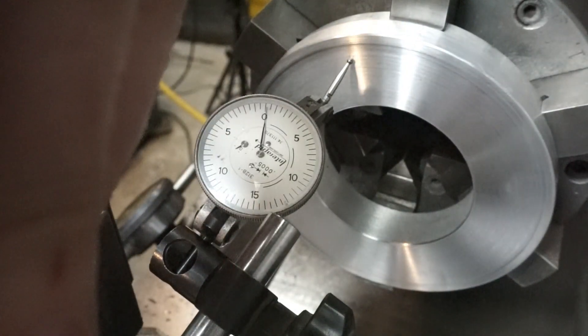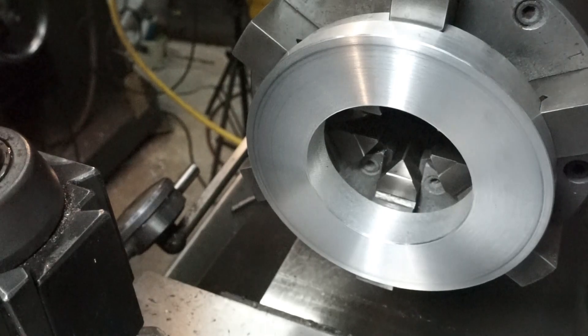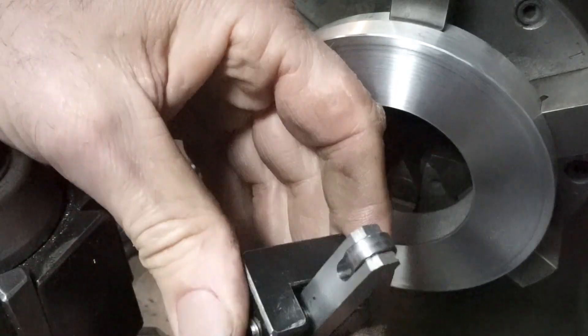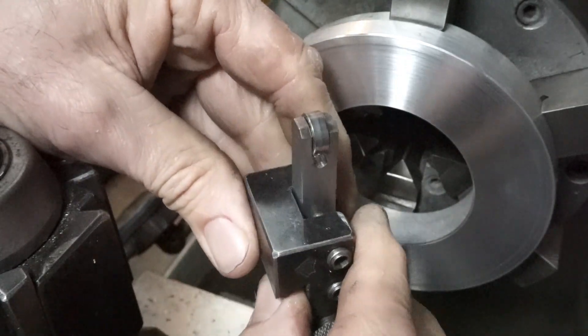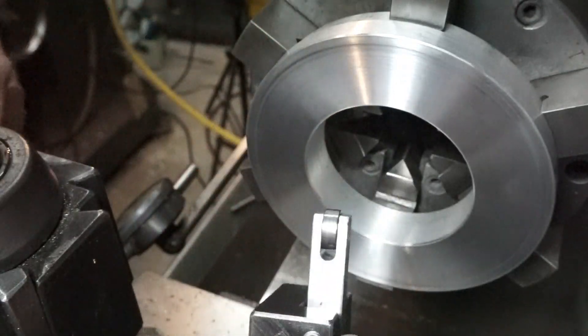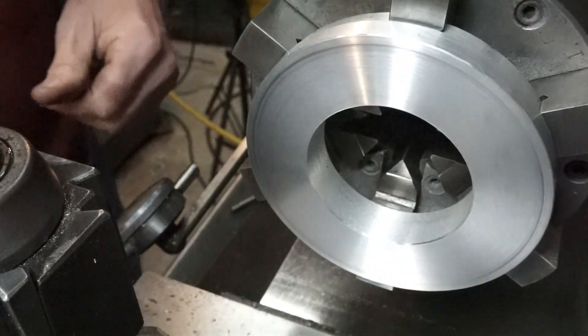You guys might want to make this a little project — crank out one of these pusher tools, it can save you a little bit of time. That's all I have today, we'll see you next time.